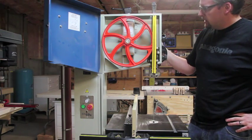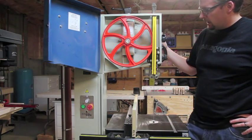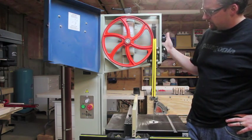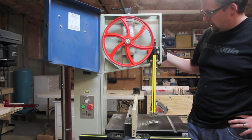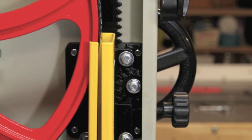The upper guide assembly is a real nice rack and pinion system. There's a locking knob here and a hand wheel on the back. It operates very smoothly and it's quick — not a lot of rotations to get the rack where you want it.